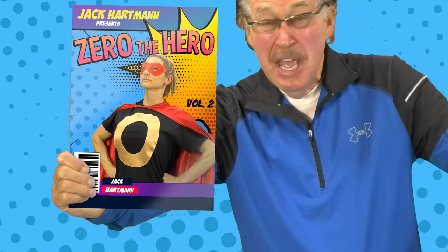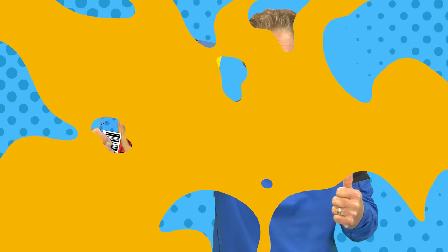That's why she's called Zero the Hero. That's why she's called Zero the Hero.